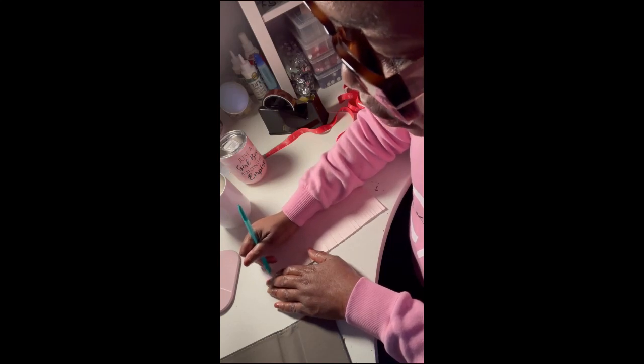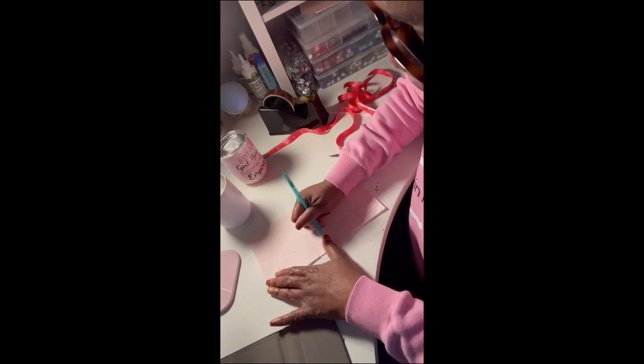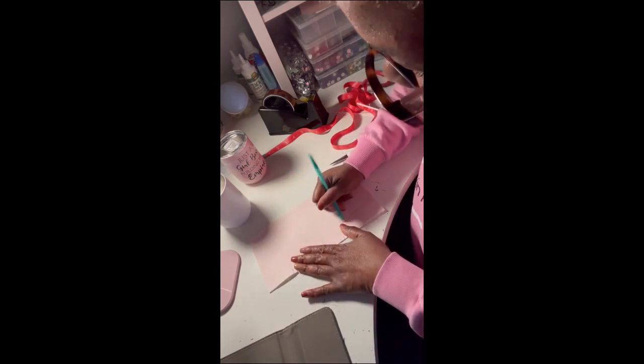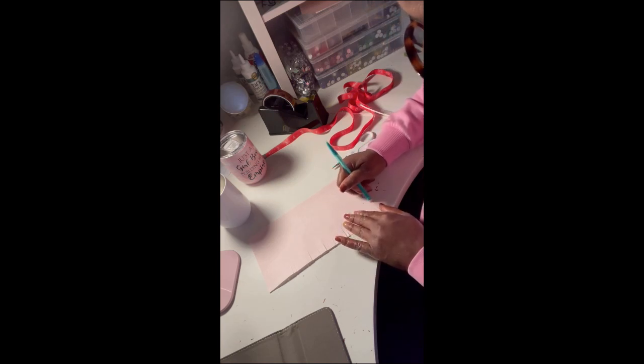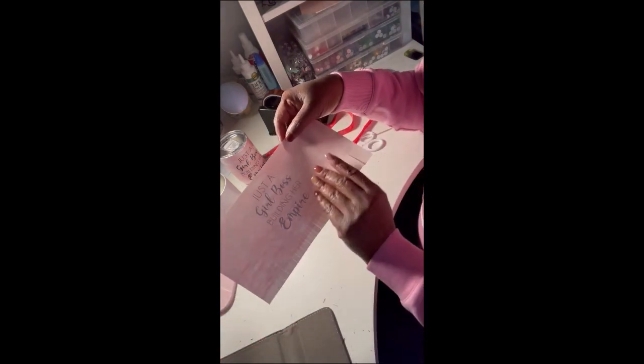I'm going to take my eraser and erase the pencil mark. If you draw the line very lightly it probably won't show through, but with sublimation paper you never know what it will pick up, so I just want to make sure the pencil line and the little dots are gone.